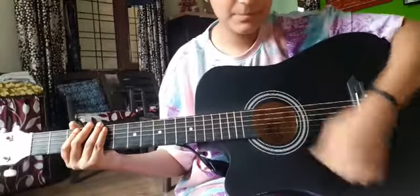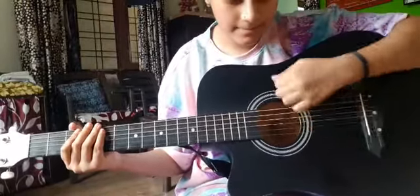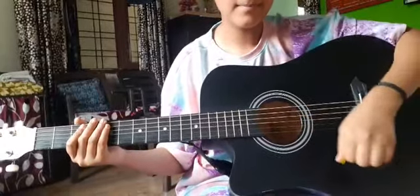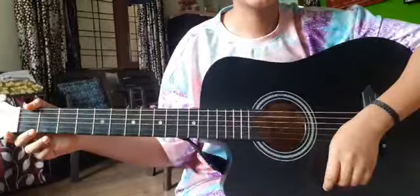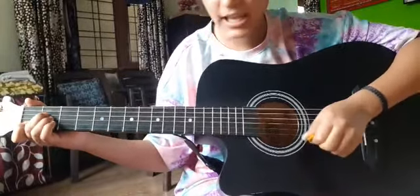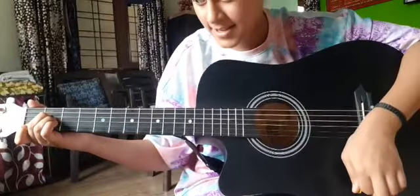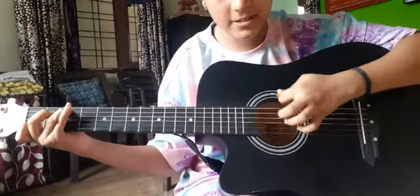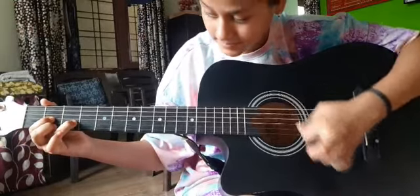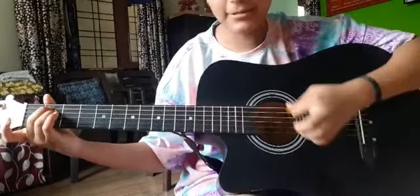The strumming pattern continues: up, down, up. Let's start the song. First we will play A minor, then we will play C major, then we will play D minor, then we will play E minor.